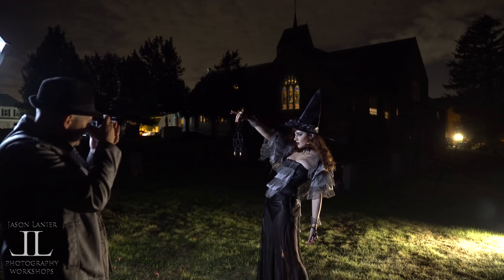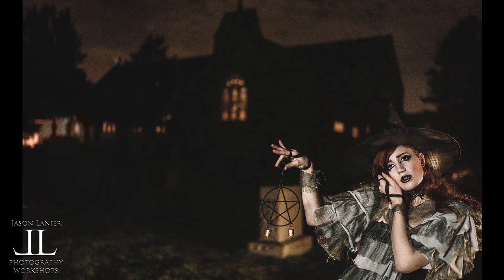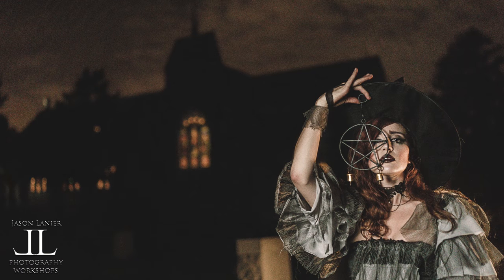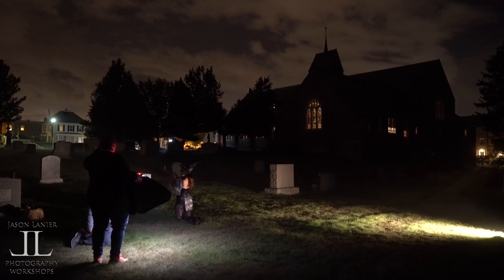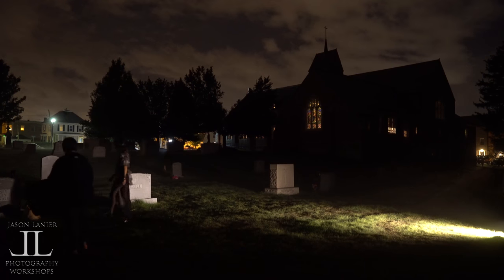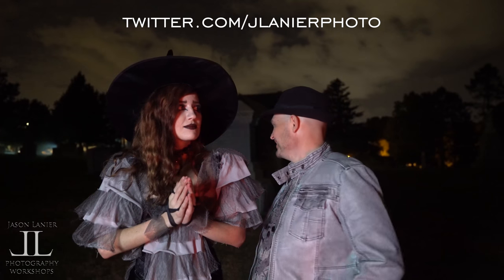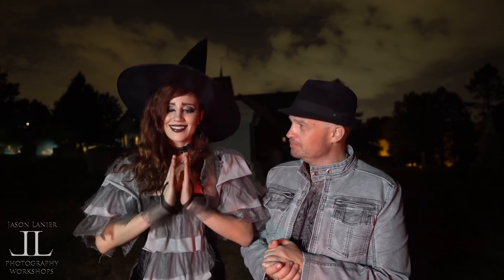Let the hate mail begin. We got interrupted by the police — he went down but he's going to come back around, so we had to wrap the shoot up. We didn't get everything done that we wanted to, but Miss Maddie did an amazing job.